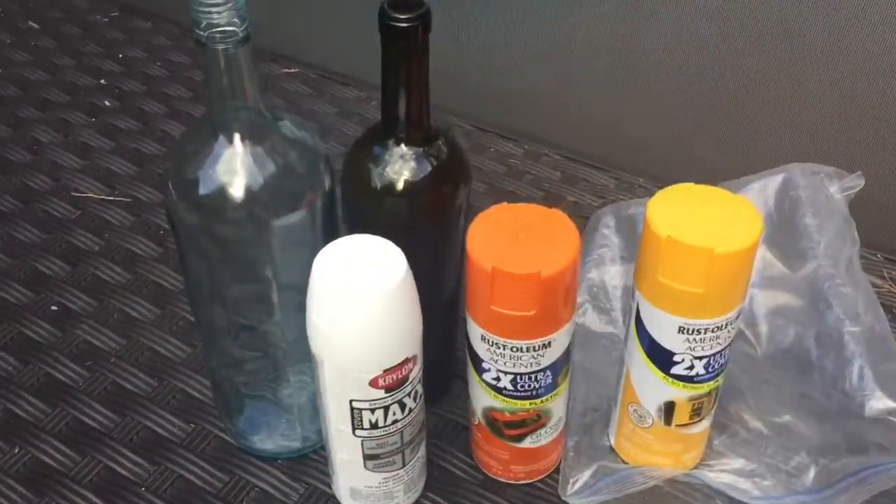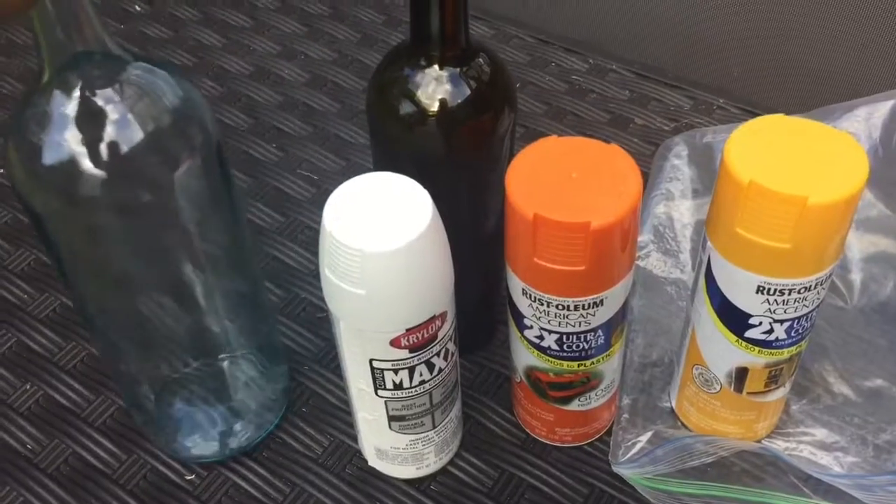It is Halloween and we are doing a DIY project with the girls today. We are painting wine bottles to look like candy corn. Here's what we're going to need.